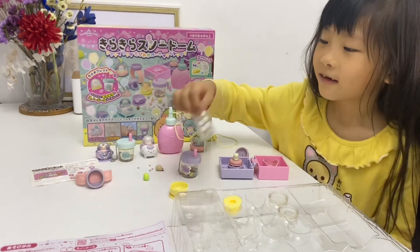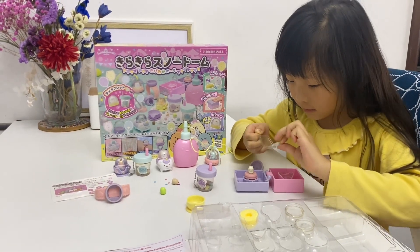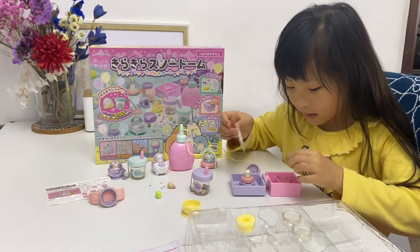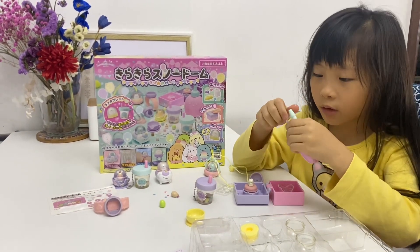And after that, I will get one of these other hearts open. Okay, and now I pick this heart and put it inside. After that, I add some water — not to the top though.